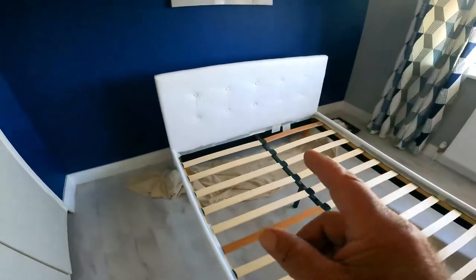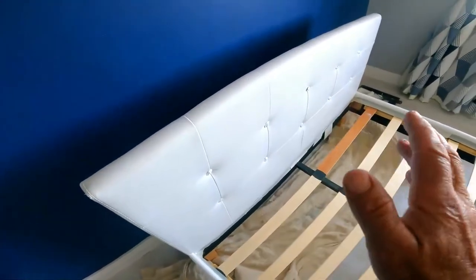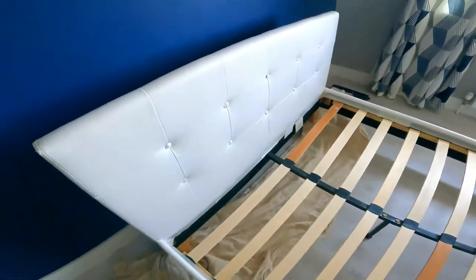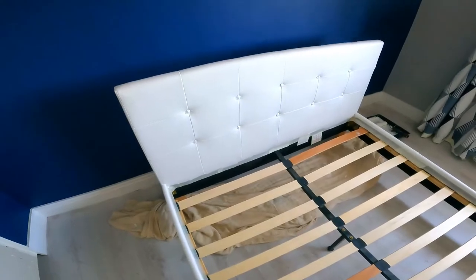What I'd like to do now is rub down the headboard again — give it a light rub off — then a second coat on the back as well. To be fair, I think two coats will do the job.